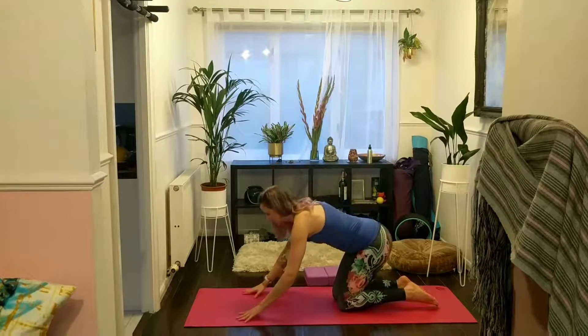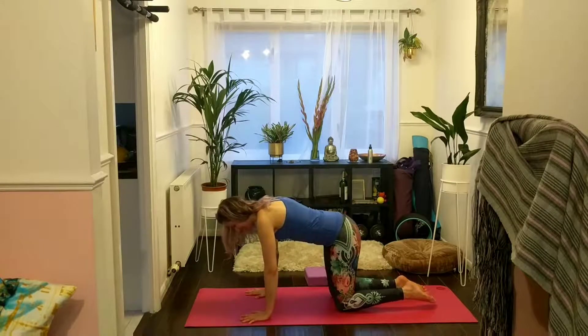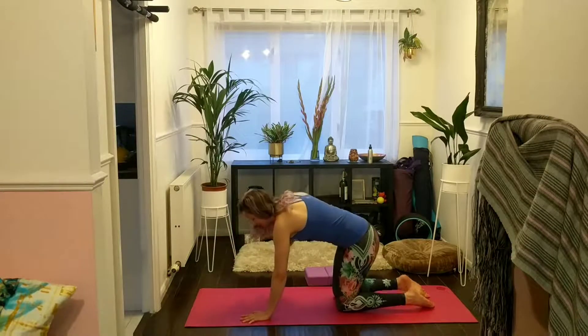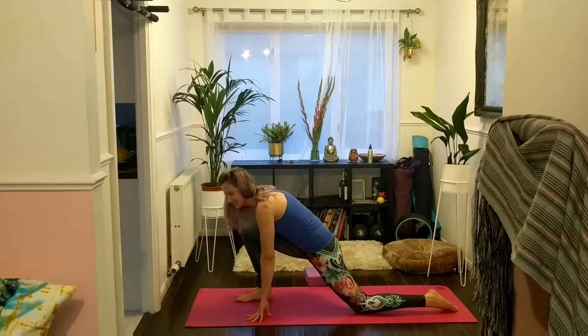Get ourselves in tabletop, hands directly underneath your shoulders and your knees underneath your hips. Breathe in, step your right foot in between your hands and stay here in this lunge pose.